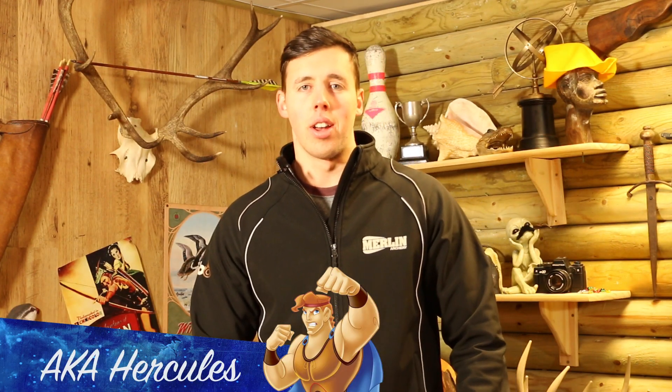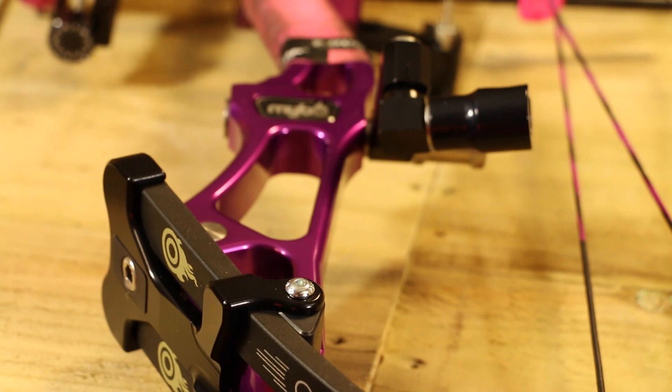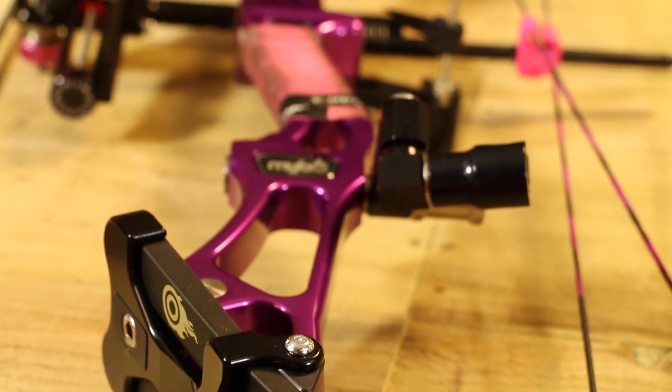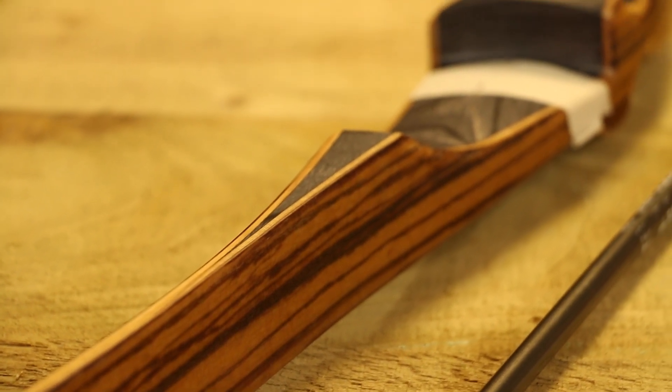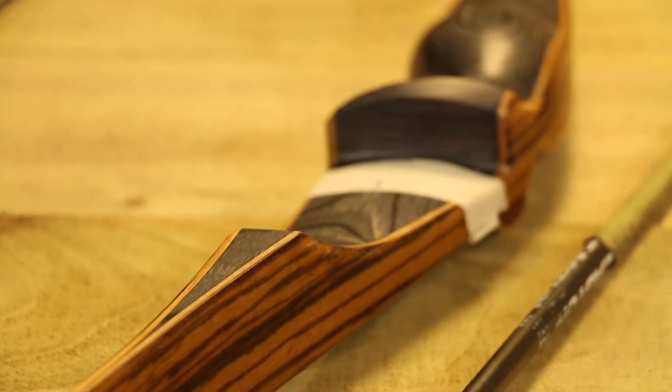Hello, my name is Luke and I'm from Merlin Archery. Today I'm going to be using my personal Origin as well as a Mybo Wave setup and a Timber Creek Cottonmouth to explain to you how to measure draw length to the AMO industry standard.